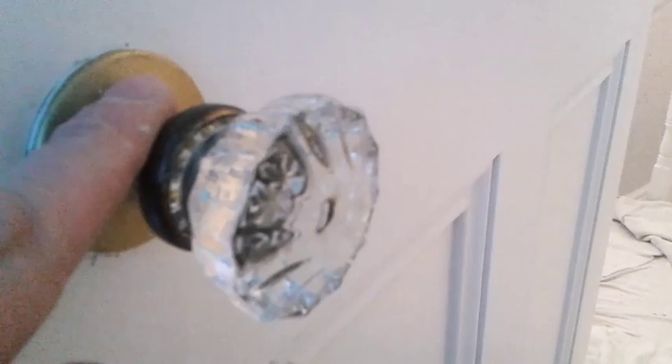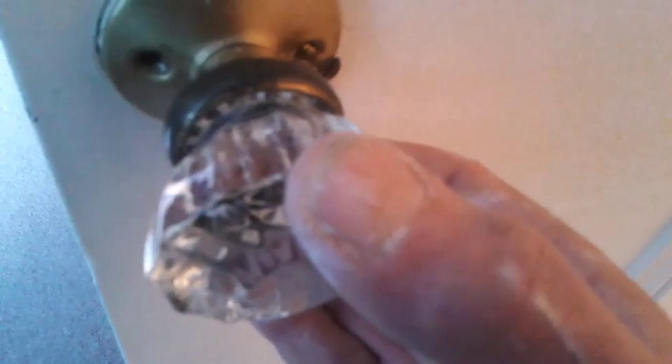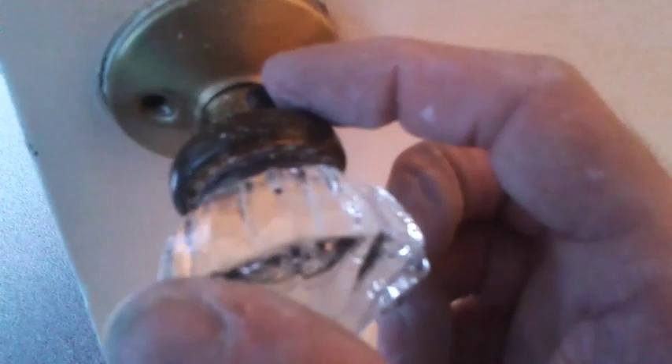I've got this door that wants painting but I need to take the door knob off. There are two flat head screws, and underneath is another flat head screw which I'll have to remove. I'll pop the screw back in here. The grub screw underneath at the back is loose, but it's still not coming off. Just rotate — you can see the grub screw backed off.